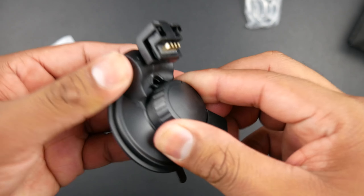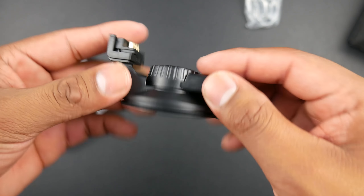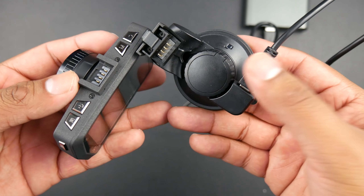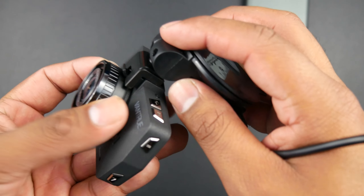This over here is the suction cup — it's simple to use. You just rotate it to the right to lock it down and rotate left to release. It also has a port for charging the dash cam up top, passing current through the pins, so you will have two charging ports: one on the suction cup and one on the dash cam itself.